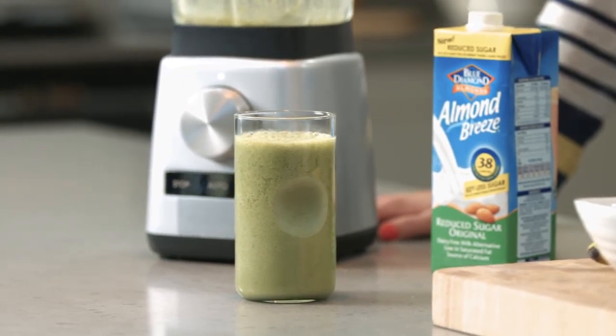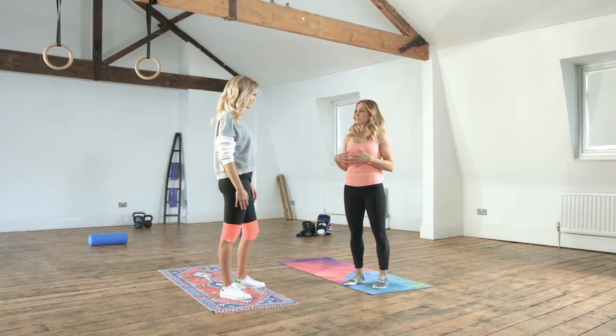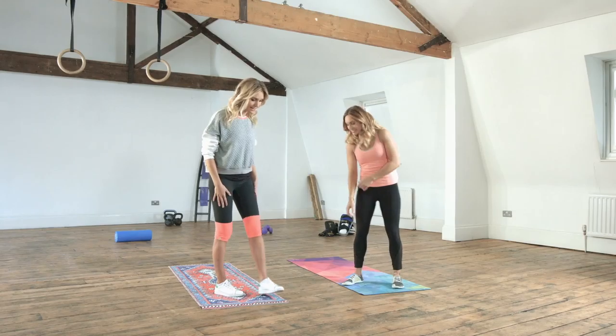Now let's go and see how we can get moving to feel great in the morning. After such an energising juice, we need an energising exercise. I was thinking we could do some rotational rocking. Yeah, let's do it.